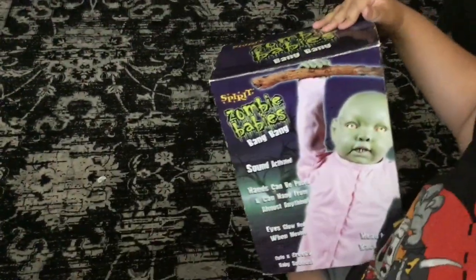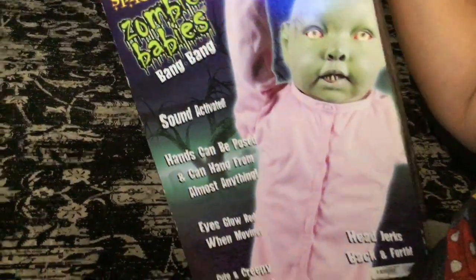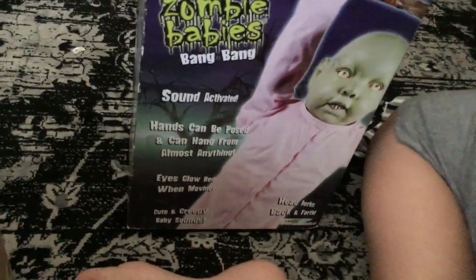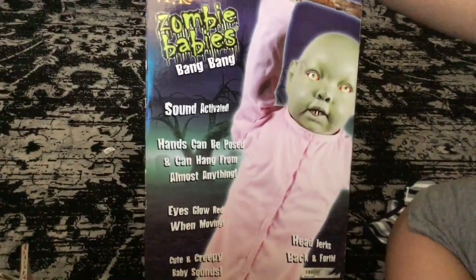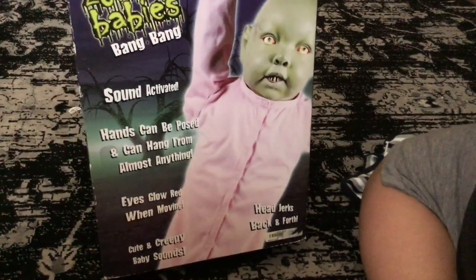What do we have here? Oh, Spirit. It's a rare Spirit zombie baby. Bang bang, sound activated, hands can be posed, eyes glow red when moving, cute and creepy baby sounds, head jerks back and forth.